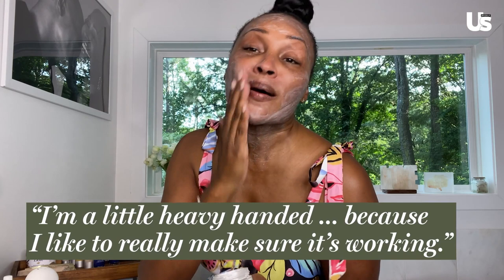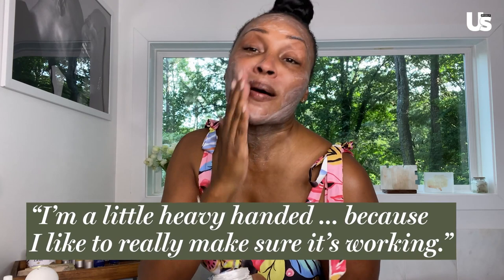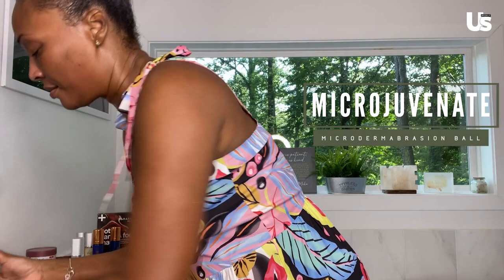This is the one with the fine crystals. When you guys do it, also use it on your neck as well. I'm a little heavy-handed with mine because I like to really make sure it's working. I'm going to rinse it off, then do one more little bit of exfoliation around the neck area. I just wet the ball with water and go in certain places where I feel I need a little extra. This is good for wrinkles and just keeping all the dead skin off.